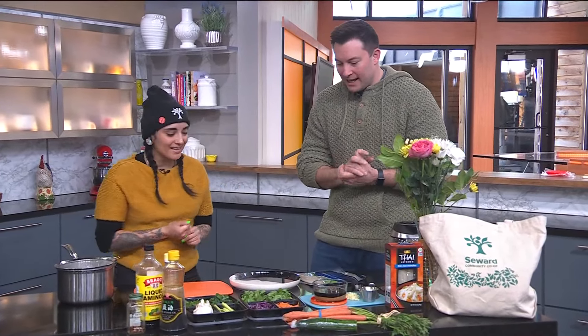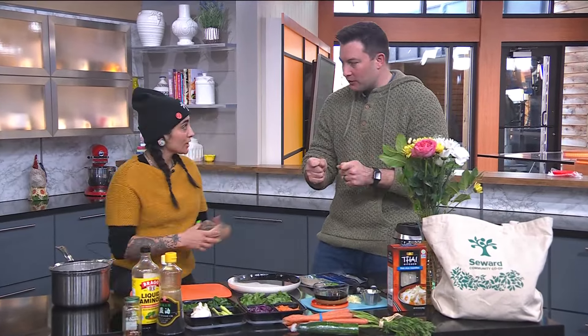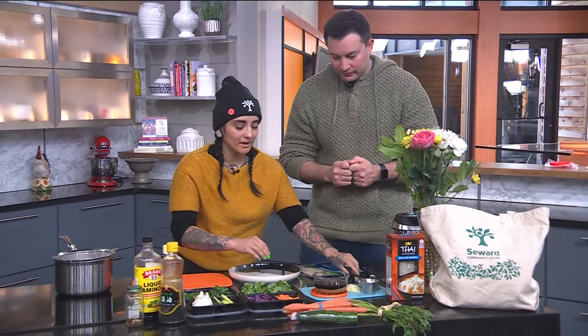Welcome to the show. So we're going to make spring rolls. We're actually going to start by making a peanut sauce for dipping.